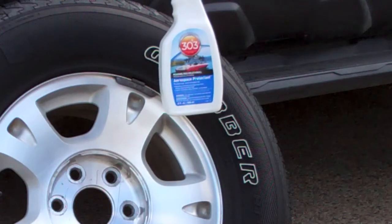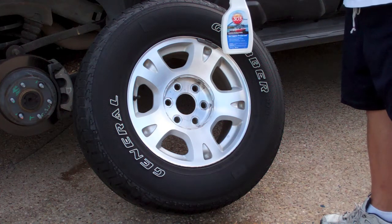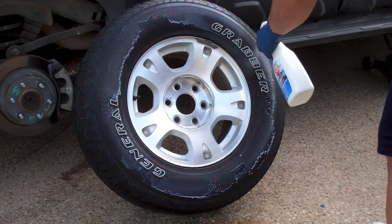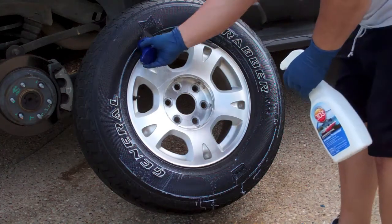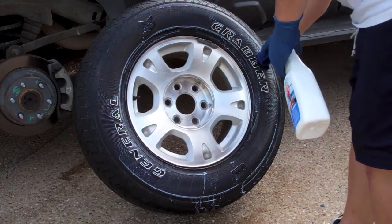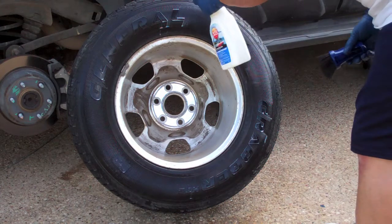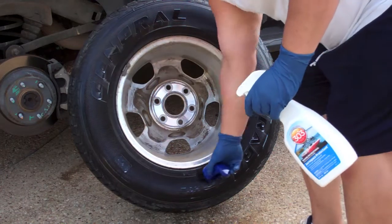Although it's not a tire shine product, the 303 Aerospace Protectant is a great thing to put on your tires. It's going to protect them, and it does a pretty decent job shining them up too — and it doesn't fling off. If you really want your tires to last a long time, you need to protect the inside as well. Using 303, you can probably get away with doing the inside every three to six months when you rotate your tires.